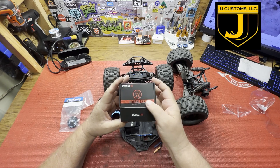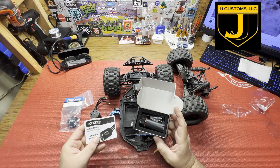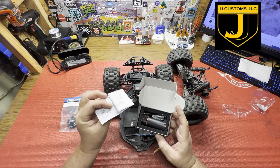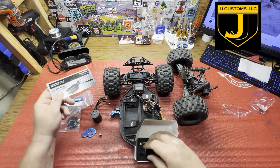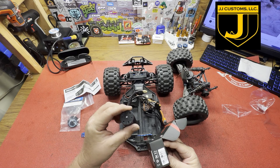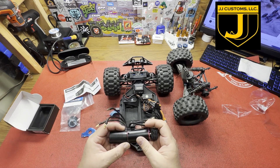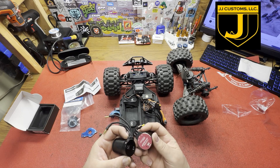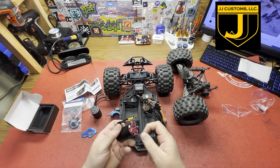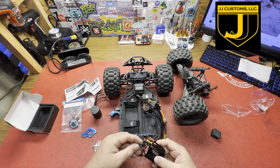I bought this motor from Pocket RC — it was an Amazon thing, pretty cheap. It's a brushless motor. I was looking for a supersonic 36 series with a five millimeter shaft instead of the stock 3.175. This one has a little heat sink on the back if you have that kind of ESC to plug into it. It's a five millimeter shaft, so I'm hoping that works.